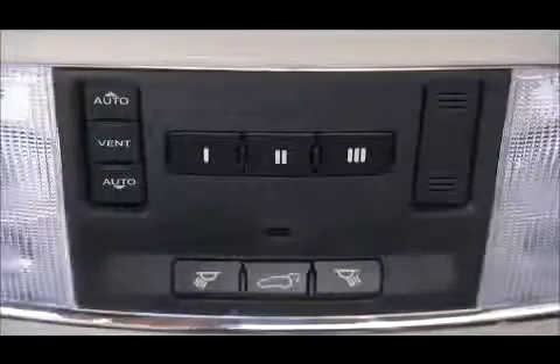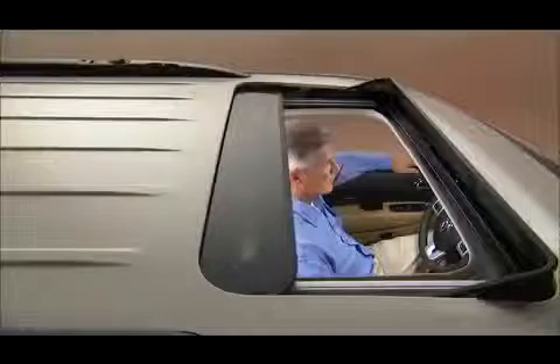During Express Open operation, any movement of the sunroof switch will stop the sunroof. Press the forward control and release, and the sunroof will close automatically from any position. This is called Express Close.